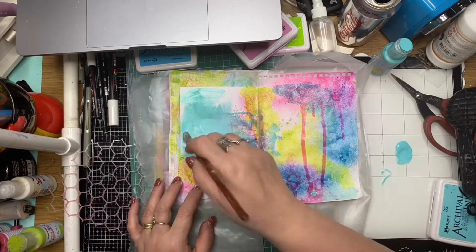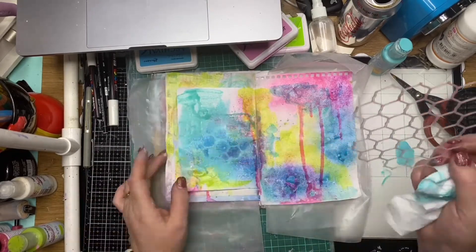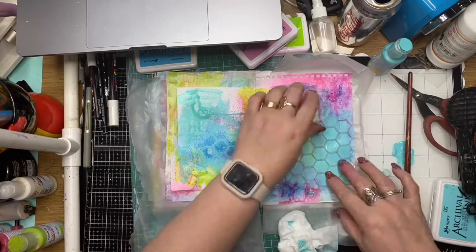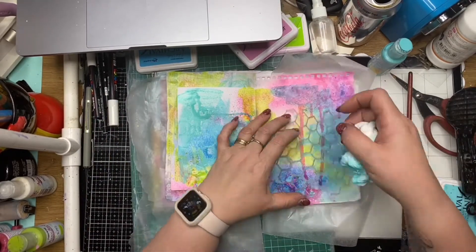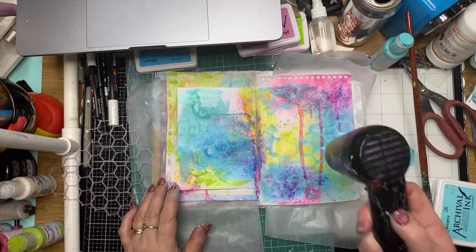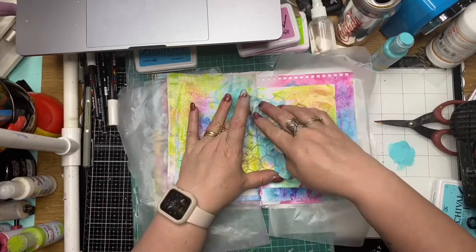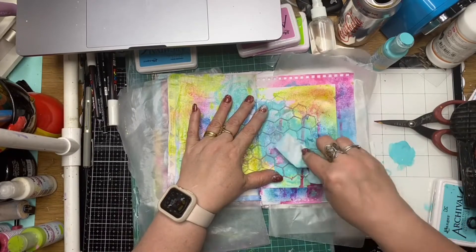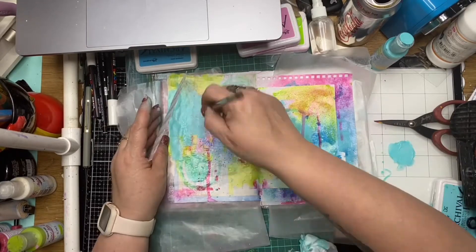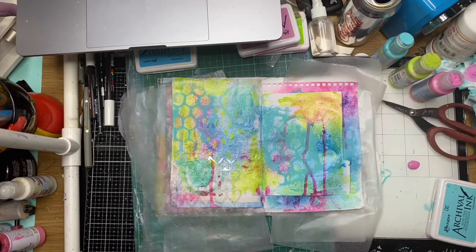Now I'm using a bit of Paper Artsy acrylic paints and just sloshing that down. I'm using the ScrapFX honeycomb patchwork stencil, and while the paint is wet I'm wiping it back off — this is a reduction technique — getting those marks from the stencil, which is sort of an opposite way of using the stencil. Just wiping that acrylic back off the page to get these random prints from the stencil, then drying that off.